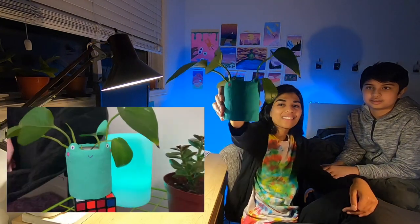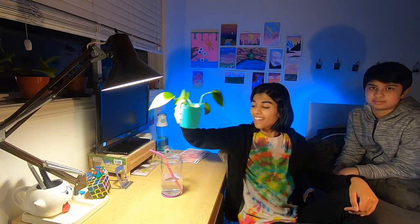Hey, I'm going to be showing you how I made this clay pot and clay pins today. I also have an assistant for today — this is my cousin, and I'm babysitting him today.